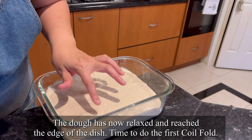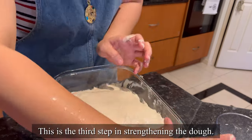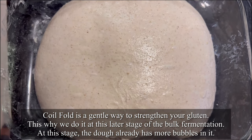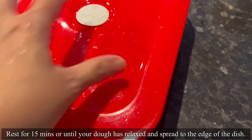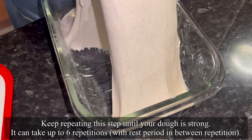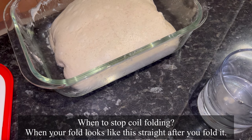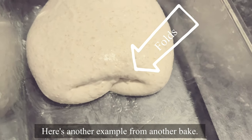The dough has now relaxed and reached the edge of the dish. Now it's time to do the coil fold — the first coil fold. This is the third step in the strengthening of the dough process. Coil fold is a gentle way to strengthen your gluten, which is why we do it at the later stage of the bulk fermentation. You have to be gentle because at this stage the dough already has some bubbles that you don't want to burst. Rest it for 15 minutes or until the dough has relaxed and spread to the edge of the dish again. You do as many coil folds as your dough needs — it can take up to 6 repetitions with rest periods in between. Every time you do a coil fold, your dough should be less stretchy than the previous one. So when do you stop coil folding? It's when your fold looks very puffy and the dough looks like a marshmallow.